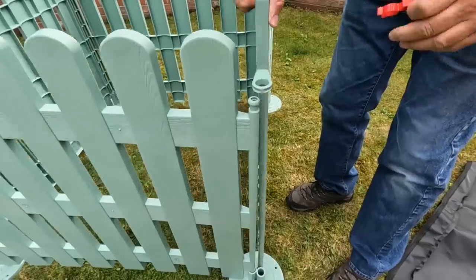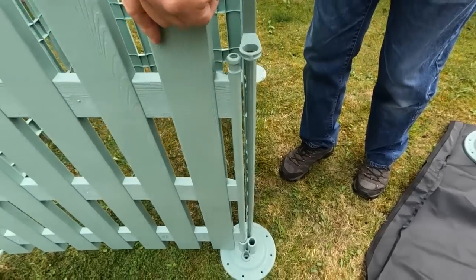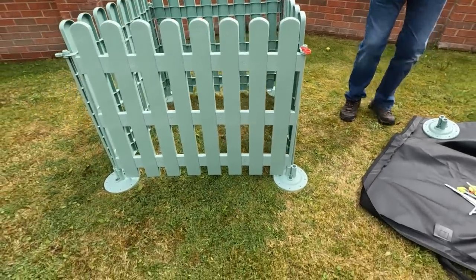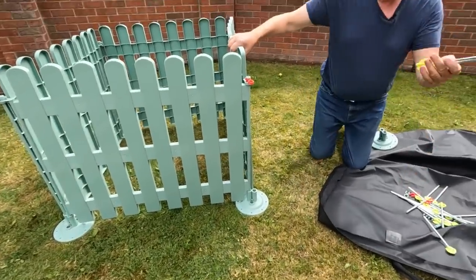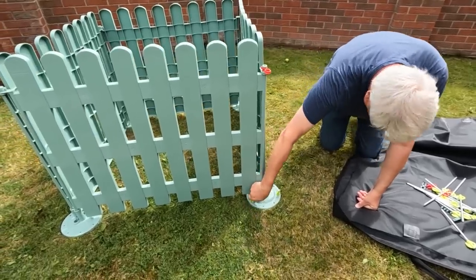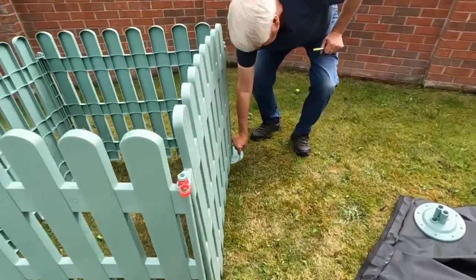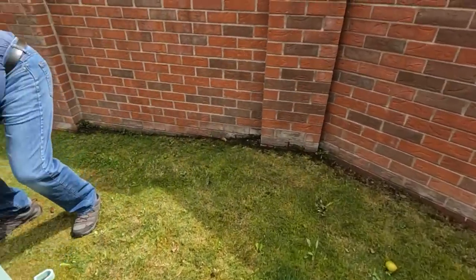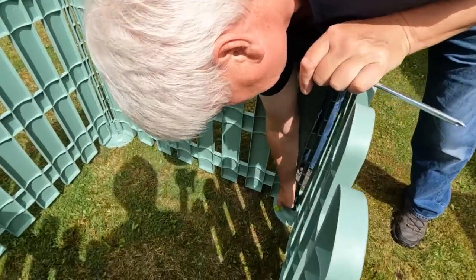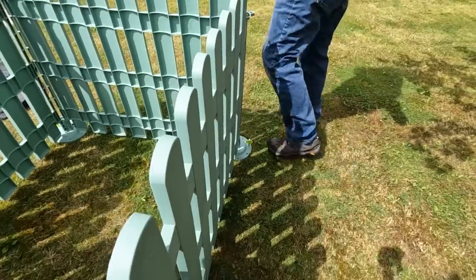So if you want to open the gate, you pull that off and the gate's open. It's just a case of using the gate hole when you're using the gate itself. And that's your gate. Then you use these pegs — normally use a hammer. The ground's very soft.